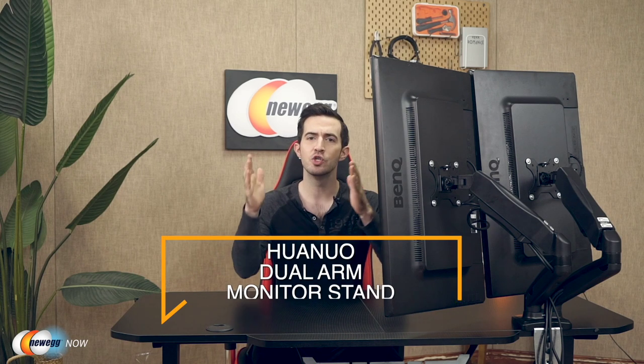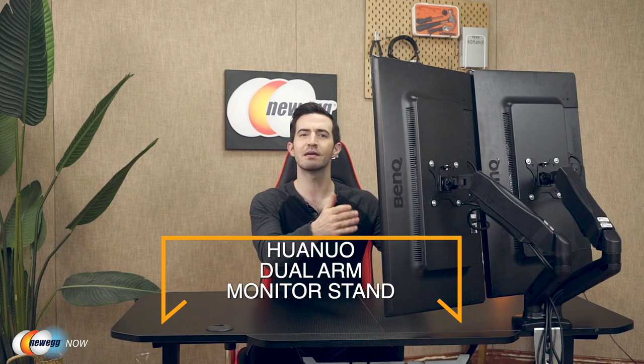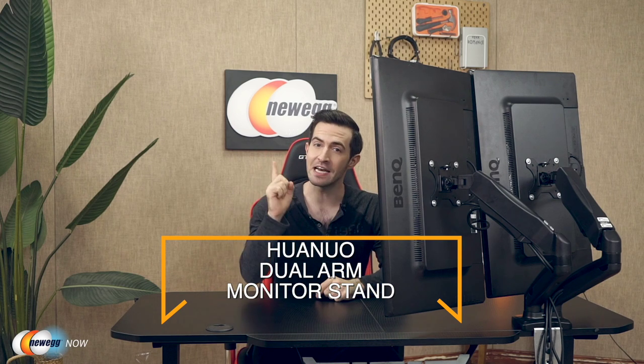What's up eggheads? Kenan here with Newegg Now, always bringing you the best products for the best prices. If you've got a dual monitor setup, this video is for you. If you've got a dual monitor setup and you're tired of all the space it takes up on your desk, this video is definitely for you. We're taking a look at the almighty Huanuo dual arm monitor stand, and I already have it all set up right here. Before I speak any further, let's get compatibility out of the way.